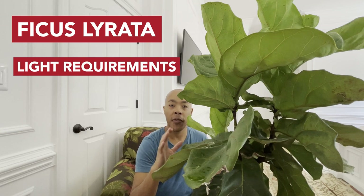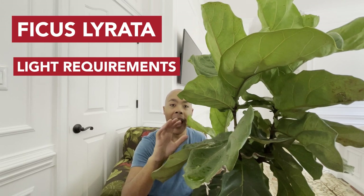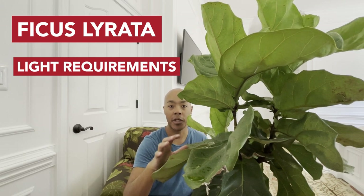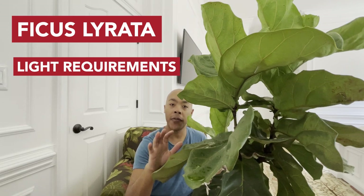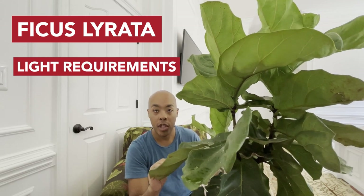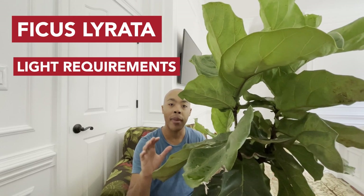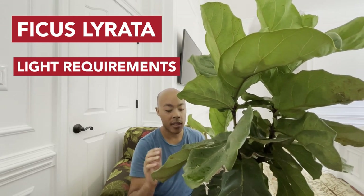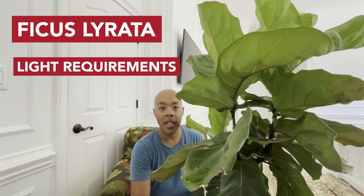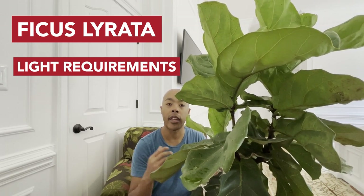The key to growing your fiddle leaf fig successfully outside is making sure its big violin-shaped leaves are acclimated to the intense sun it will receive. If you grow your fiddle leaf fig inside, it will get scorched if you place it outside. You can, however, transition your indoor fiddle leaf fig outside by slowly acclimating it — start by exposing it to about 30 minutes of direct sunlight before bringing it back inside.